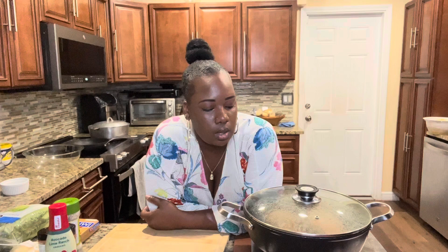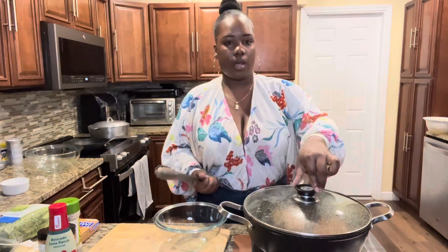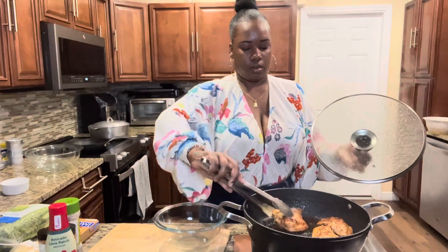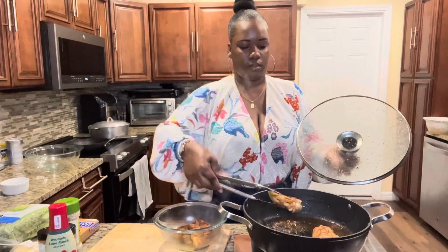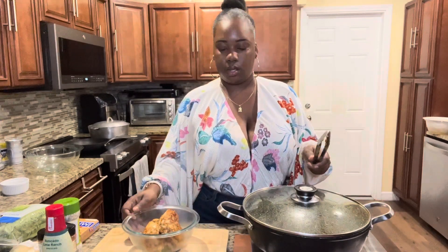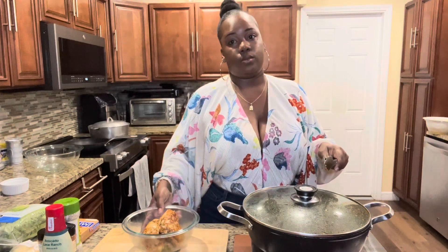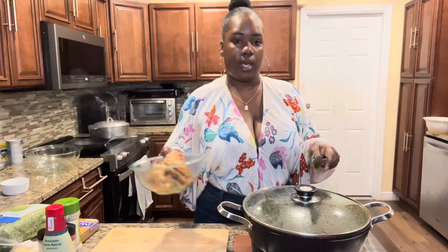The chicken needs to go for like another eight to ten minutes possibly. I'm going to let that go, then we're going to let it rest. Once it's done we're going to cut the romaine, cut up our bacon, and pretty much just put this all together. Now that the meat is done, we're just going to let it chill — you don't want to cut it immediately because you don't want the juices to render out. We're not going to have dry chicken, so I'm setting this to the side for like ten minutes.